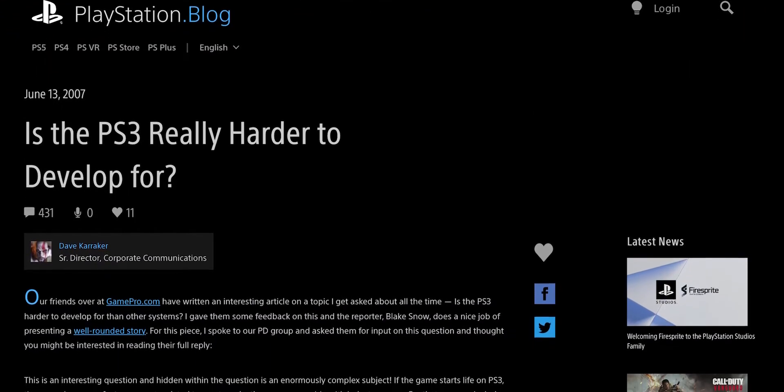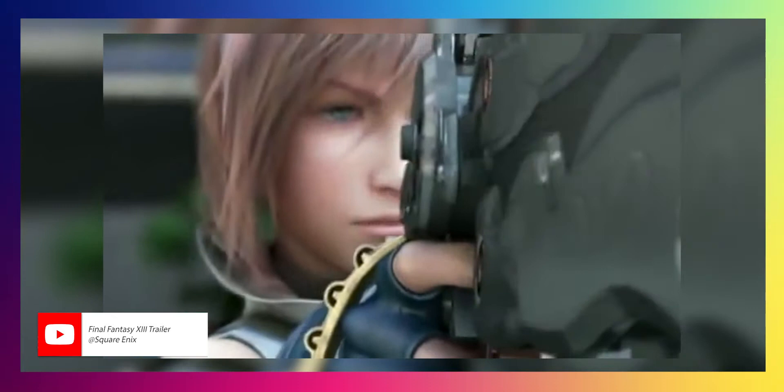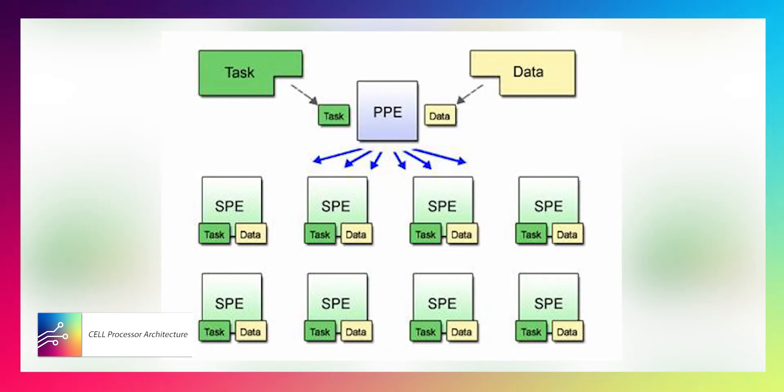Sony had the other issue of the console being really hard to develop for. The PlayStation 3 was a complete transformation of the way that game consoles were going to function. It had eight-core processing inside of it. At that time, dual-core processors were like the big thing for PC gaming. This thing was coming out with eight — technically seven, with another one for redundancy — and it had all these elements per core that made it very complicated and hard to develop for.